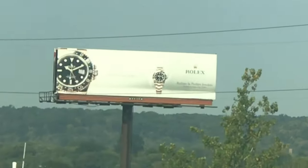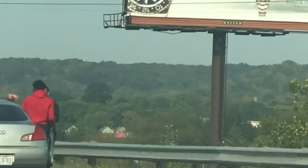When you look at this — Rolex, Rolex, Rolex — everywhere you look.